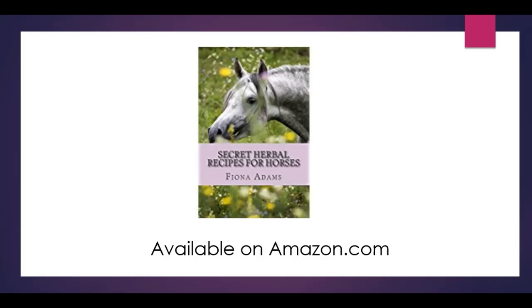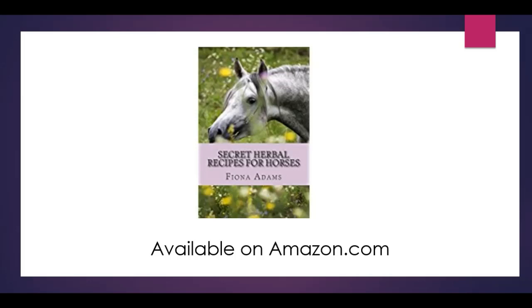Secret Herbal Recipes for Horses is available on Amazon.com — all around the world, all the different countries have it there. You can get it as an e-book or you can get it as a print version. So hopefully you'll know if this book will help you to keep your horses healthy and happy.